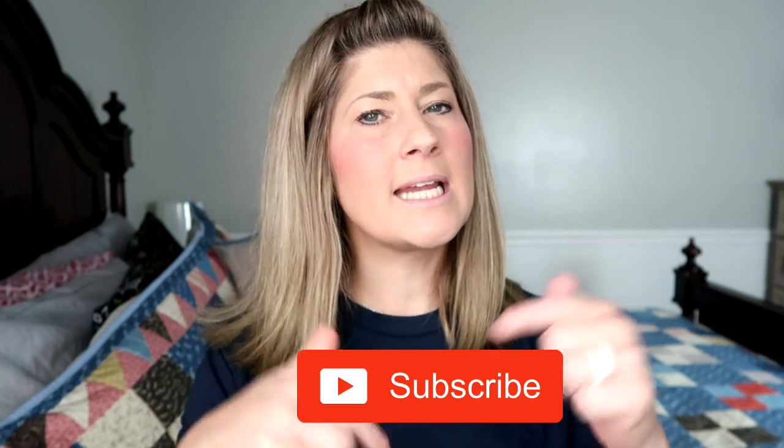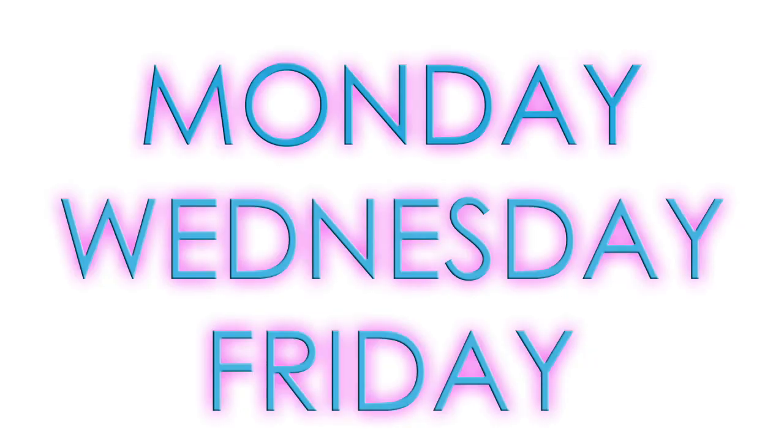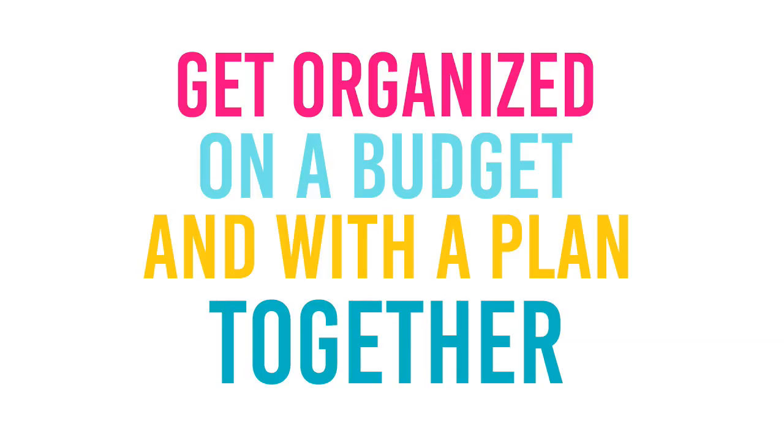Hey you guys, it's Kristen and welcome to The Gold Project. If you are new here, welcome. We hope you decide to become a part of our community by clicking that red subscribe button below. Also, hit that bell notification so you are informed every time I post videos. I post videos at least three times a week — Monday, Wednesday, and Friday.